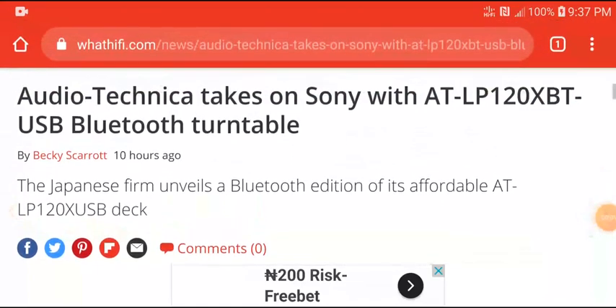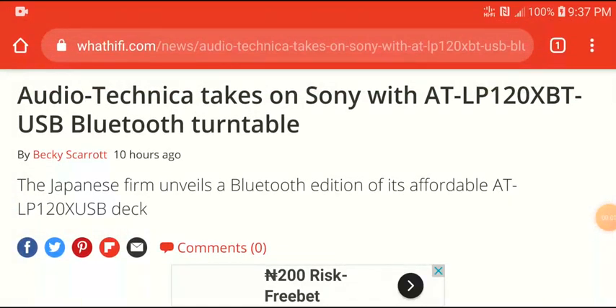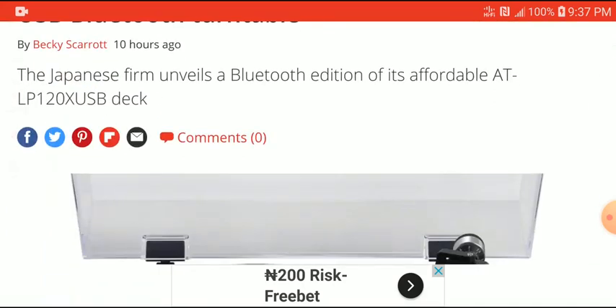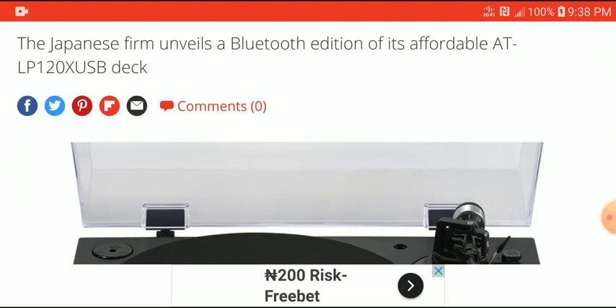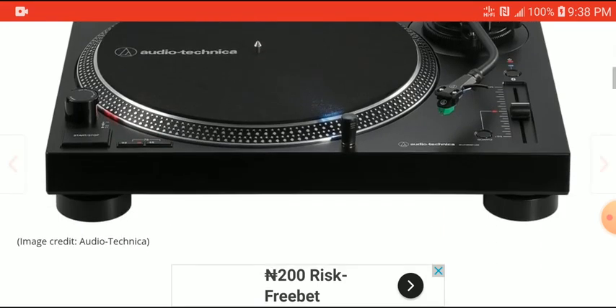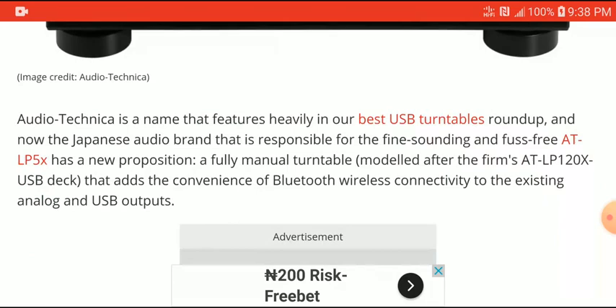Apparently Audio-Technica has decided to take on competition like Sony by releasing their own affordable Bluetooth turntable. First of all, I have to say I'm no expert in turntables, but I can report this news for those of you who are into turntables. This one has USB and Bluetooth connection — it's a much more modern turntable with modern connectivity, and it's quite affordable and reasonably priced.